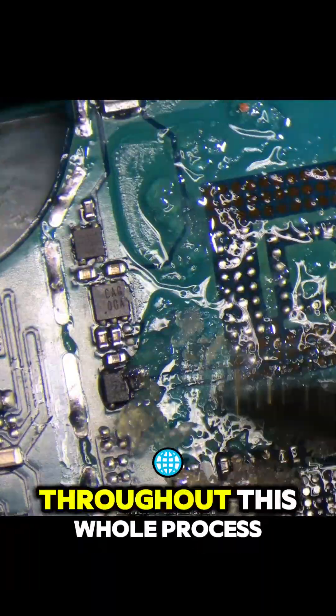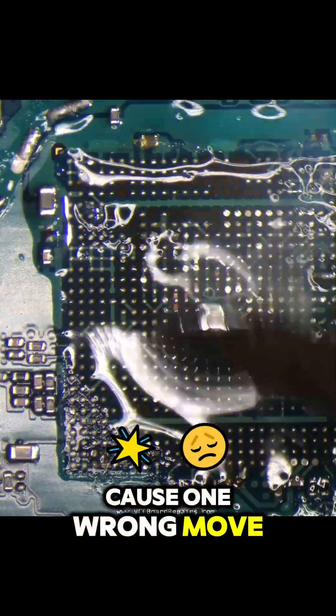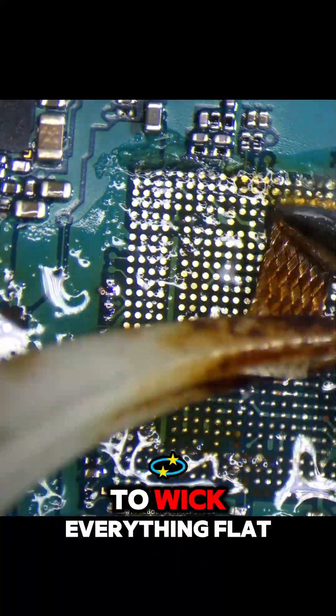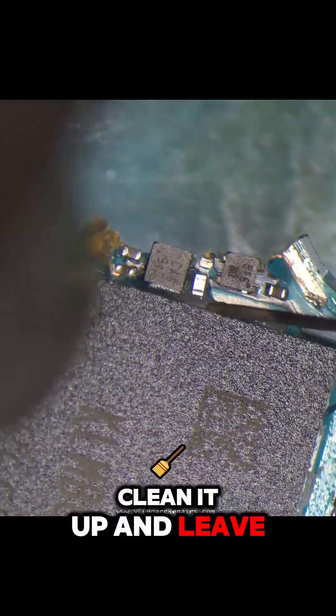Now we've got to be very careful throughout this whole process because one wrong move and we can lose our chance to recover the customer's data. The next step is to wick everything flat, clean it up and leave it spotless.